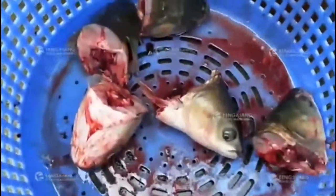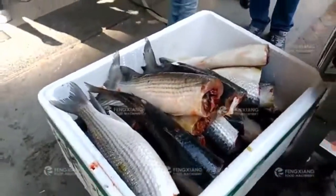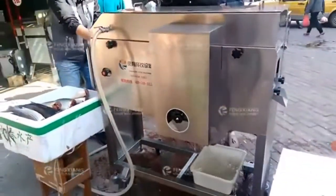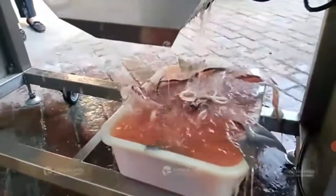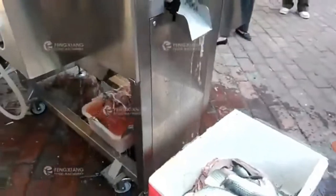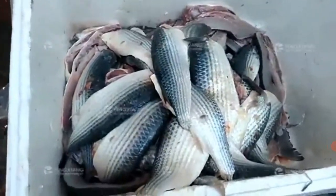The machine will cut everything in the machine. I'll use machine oil and use the machine. Now I'll use machine oil.